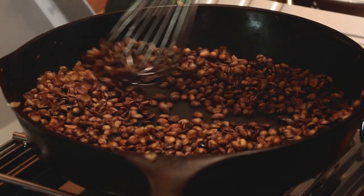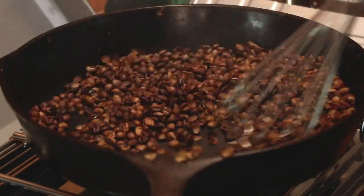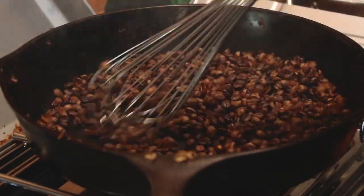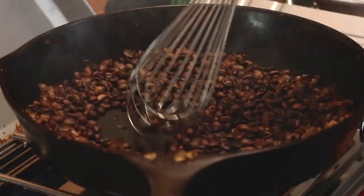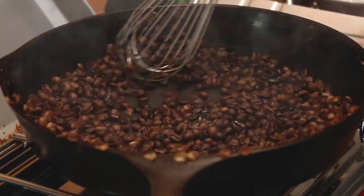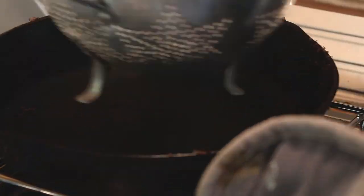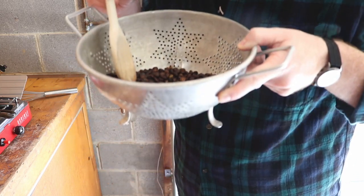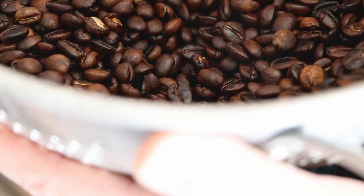At this point you'll also see a lot of chaff start to come off and fill your skillet — just keep mixing it up, we'll take care of that later. Once first crack begins to die down and the popping gets pretty quiet, that means you've fully gone through first crack and you can take your beans off if you'd like — you'll probably have a lighter roast. You can let it ride a little longer for a medium roast, but if you go too long you'll enter what we call second crack, where the beans crack again and you're getting into dark roast territory. When you're ready, pick it up, dump it in your colander, and shake it around to get all the chaff off.